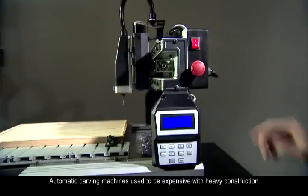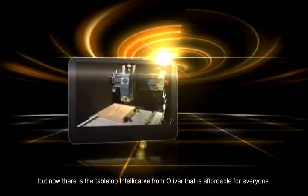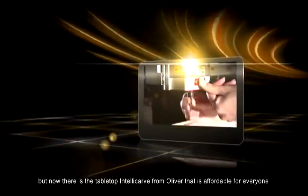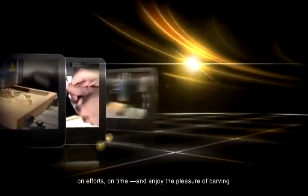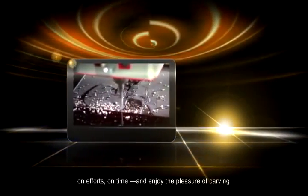Automatic carving machines used to be expensive with heavy construction. But now, there is the tabletop IntelliCarve from Oliver that is affordable for everyone. With the Oliver IntelliCarve, you can save on costs, on efforts, on time, and enjoy the pleasure of carving.